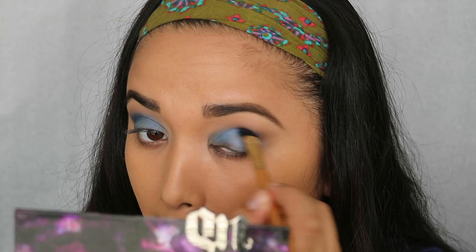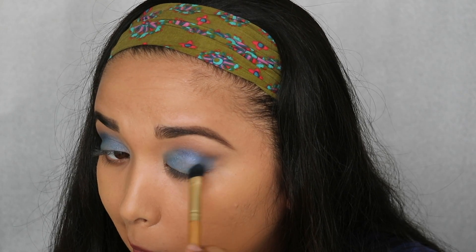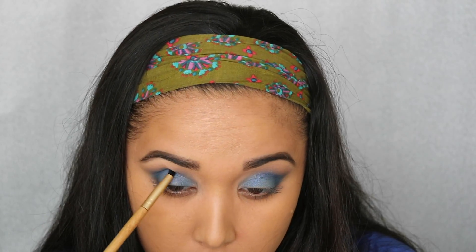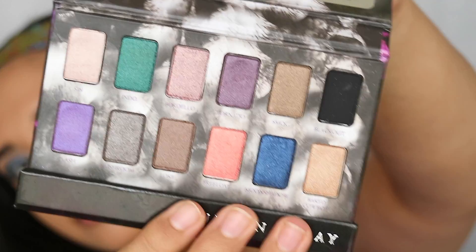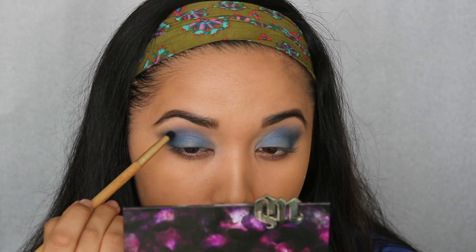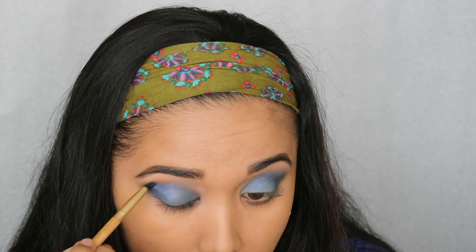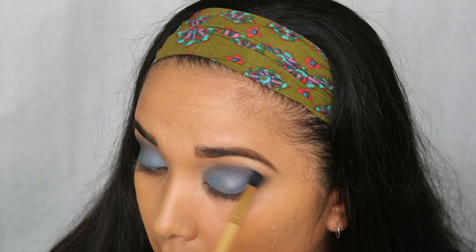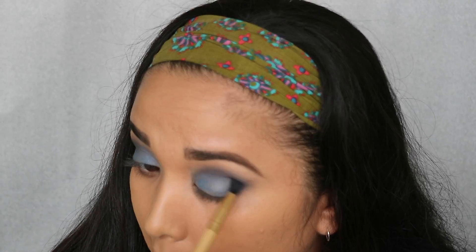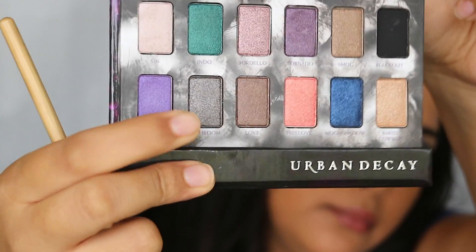Making a V on the outer crease, I'm taking the darkest blue from the Makeup Revolution palette on a smaller tapered brush and putting that in the crease a little bit more. Then I go back to the Urban Decay palette and take Moonshadow to deepen up the look further. After that, we're taking Primal from the Naked 2 travel size palette on a fluffy brush and blending that into the crease for our gray look — blend, blend, blend.